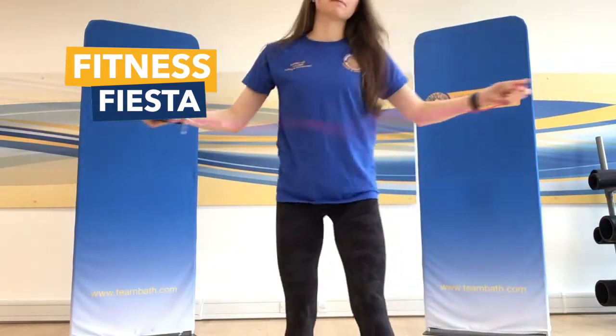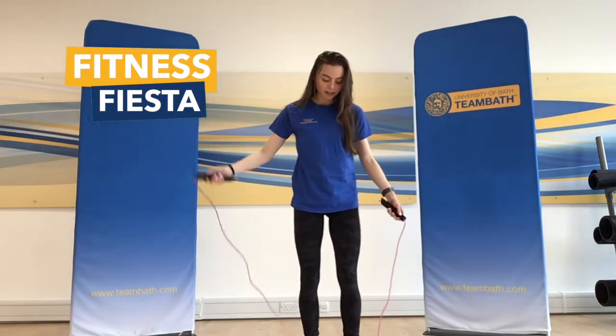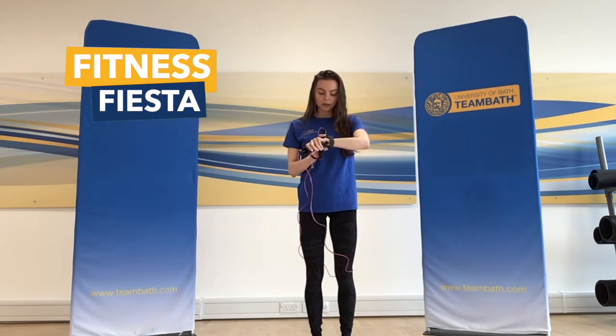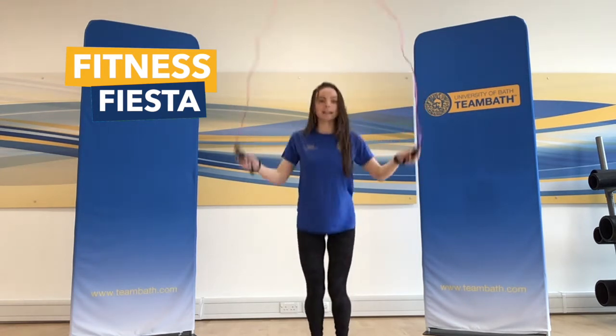We're going to start with some skipping and we're going to do a descending pyramid. That means we'll start with about one minute of skipping, then 20 seconds rest, then 45 seconds work, then 15 seconds rest, and so on. So if I start my stopwatch, we can do that together. For one minute on — let's go.